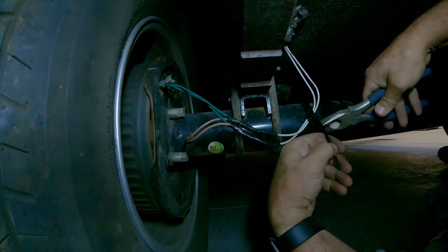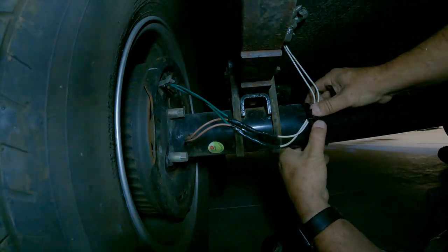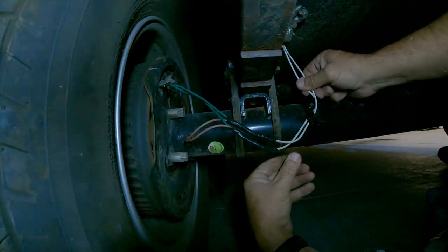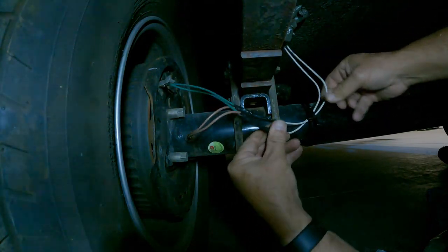If you would have gone into a dealer to get this fixed, how long do you think you'd be without your trailer? Is this something you would take to the dealer to have done, or would you do it yourself?